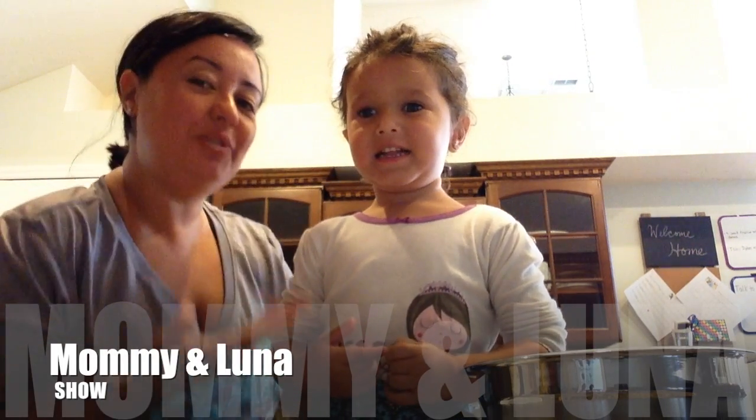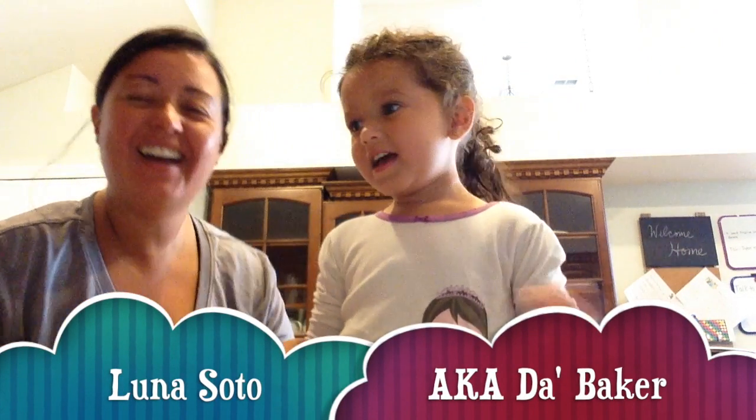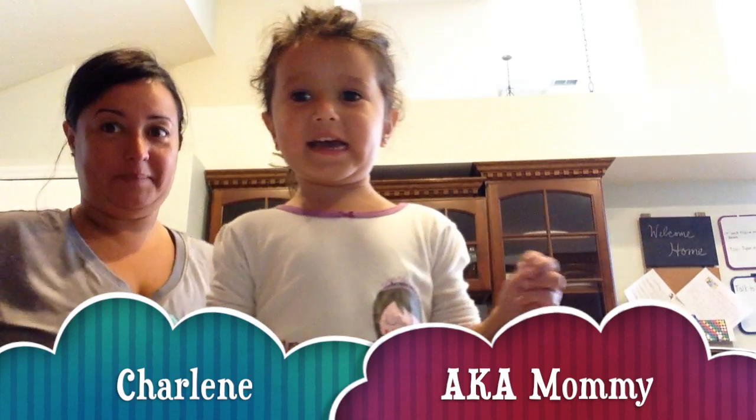Welcome to the Mommy and Luna Show, starring Luna Soto and Charlene. Mommy! We'll be making delicious pancakes in our kitchen.